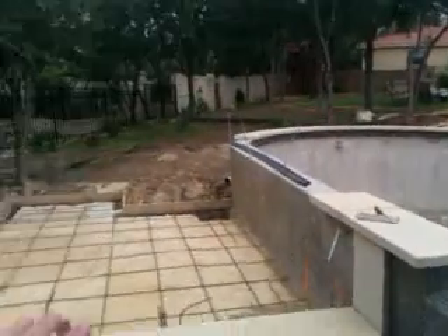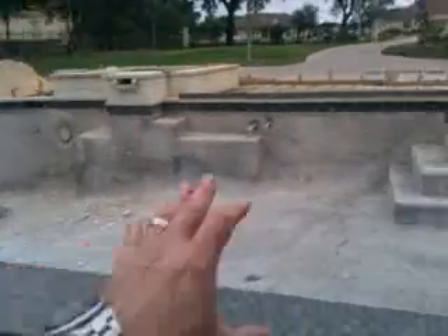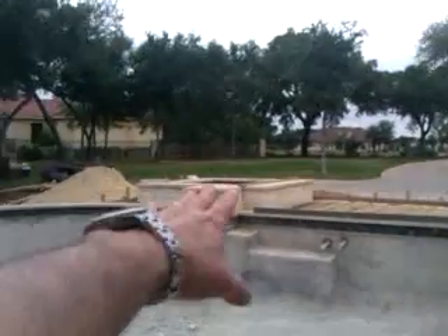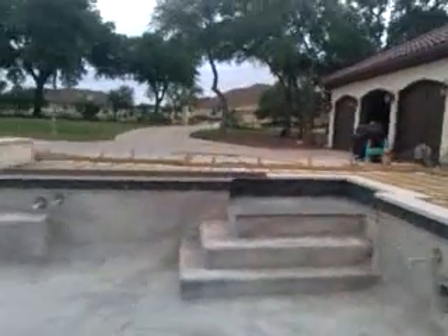Beautiful little swim-up bar area here. This is the swim-up bar. It's got a nice little water feature. You've got your hot tub. Absolutely beautiful entertainment area. Fantastic.